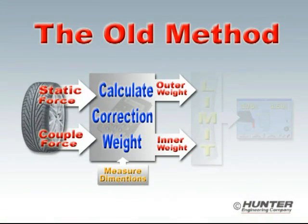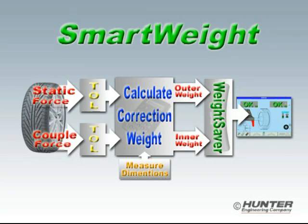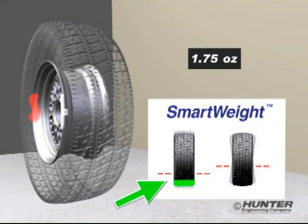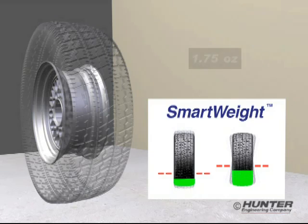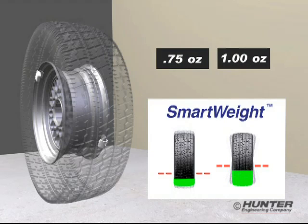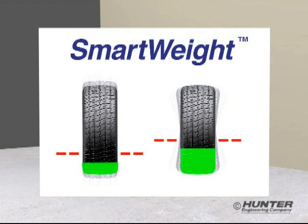When compared to the old method, you can see that the imbalance forces are never compared to tolerance — correction weight is first determined for each plane of the wheel, and then a single tolerance is applied to both. Using SmartWeight, final weight correction is resolved in the weight saver section. Static force cancellation is emphasized, while up to 75% of the couple tolerance is used to minimize weight for this correction. The results are then combined to produce just the right amount of correction weight to balance the wheel below tolerance.